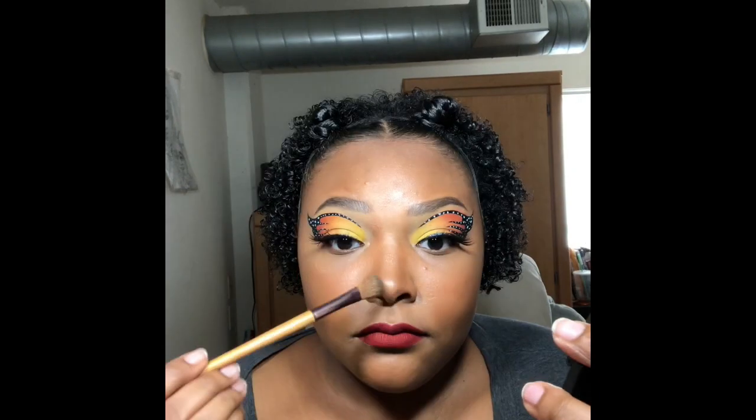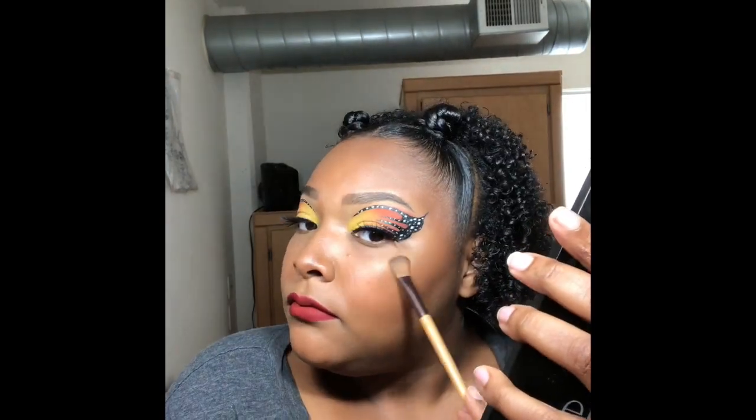I'm going to set everything with my Smashbox Setting Spray, then pop on some lashes. Last but not least, I'm going to be adding a highlighter from my Juvia's Place Warrior Palette in the shade Marami, and then after that I'm done with this look.